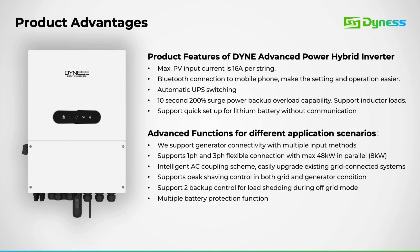Next, let's explore some of the product functions: generator support through the gen port or grid port; parallel support available in single or three-phase configurations; AC couple support for integration with existing grid-tie inverters; peak shaving functionality in both grid and generator conditions; second backup port control, accessible via the GN port; and various battery protection features including battery wake-up and battery healing mechanisms.